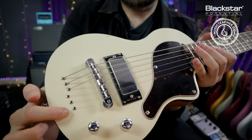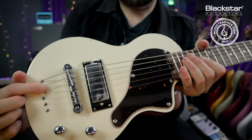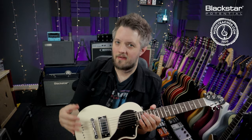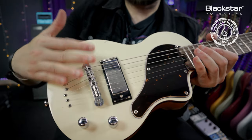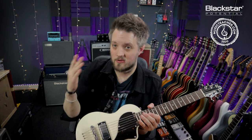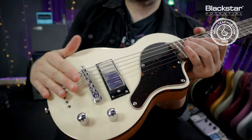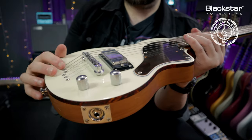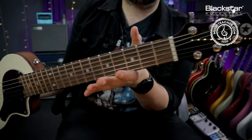This guitar is what is known as string through body, which means the strings go through the back of the guitar, out the top, and over the bridge. You may see some guitars with an additional bridge piece or a wraparound bridge where the strings are all mounted on top of the guitar. Some guitars may also have tremolo systems which deal with string mounting as well.